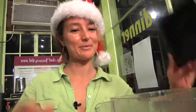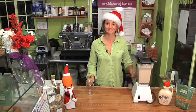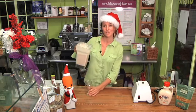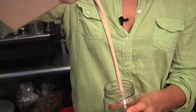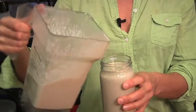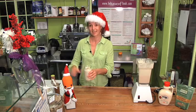And that's it. All we're going to do now is put the top on and press blend. Simple as that. Now we have a nice rich creamy eggnog. Let's just top it with a little bit of cinnamon. Okay, let's taste.